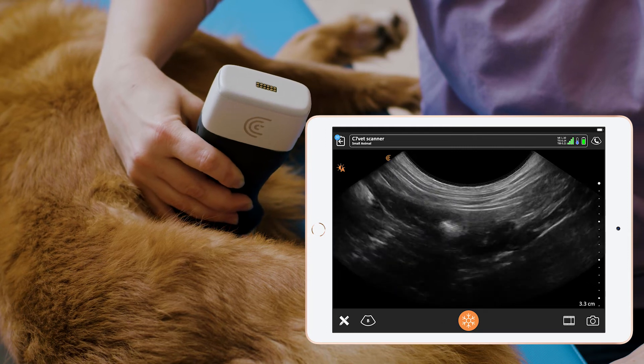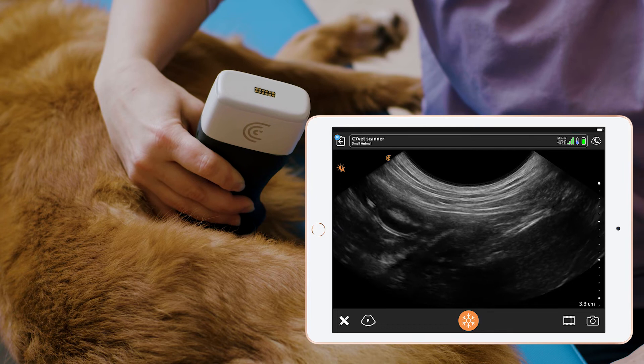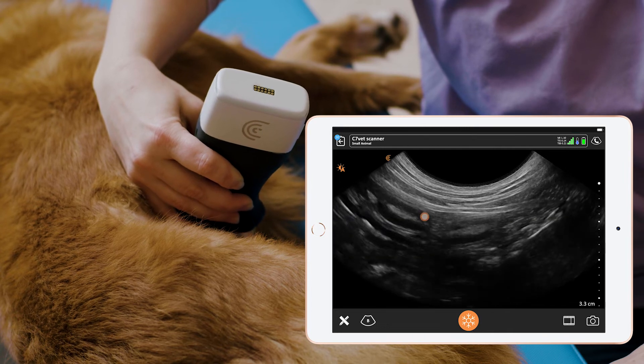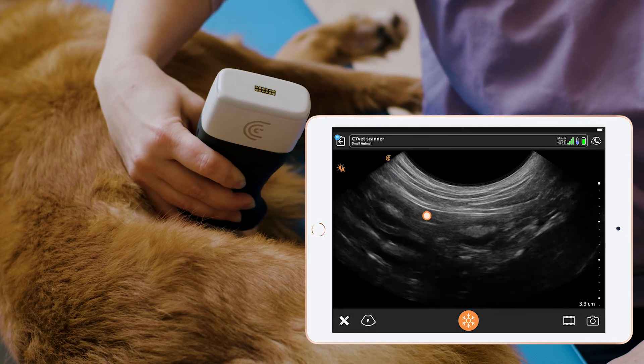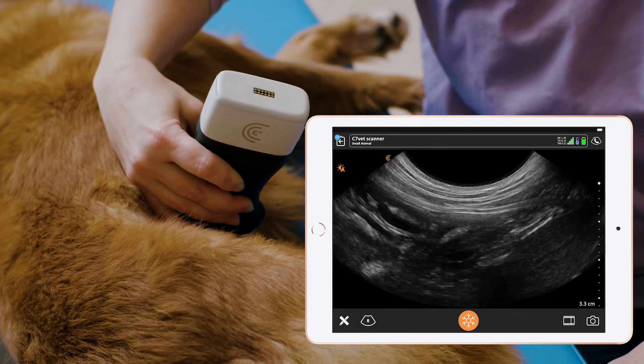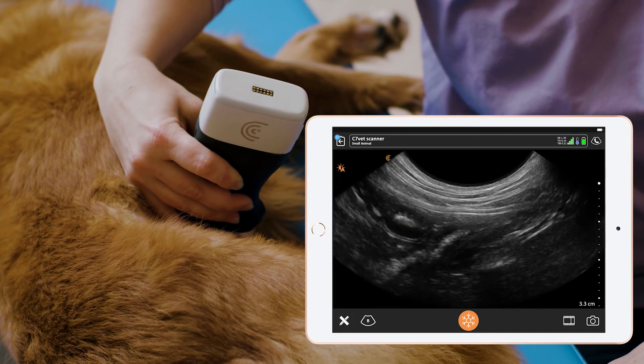We can see the right limb of the pancreas is very isoechoic. It has the pancreatic duodenal vein running through it, so there's a small anechoic structure in the centre of it, and that can help us to identify it particularly in the transverse view.